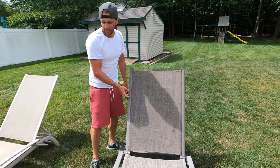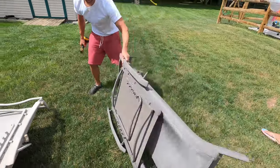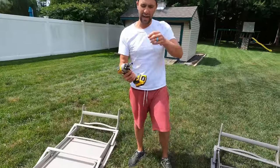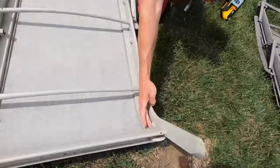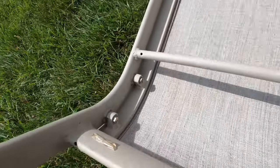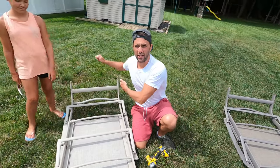We're going to flip both of these over — I just want to show you how easy this is. I have a 12 millimeter. If we look at this, you can see this side is actually welded or brazed together, and on this side we have bolts that we need to remove. Once we remove those, it'll move the frame closer together, take the tension off the fabric, and then we just slide the fabric out of the channels.